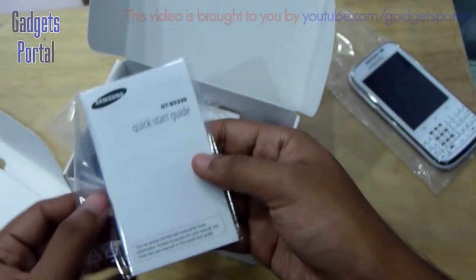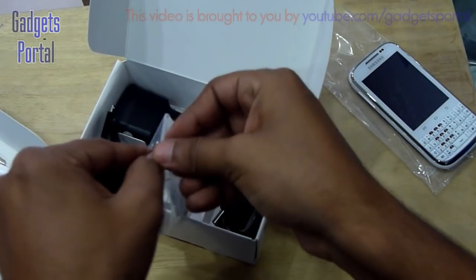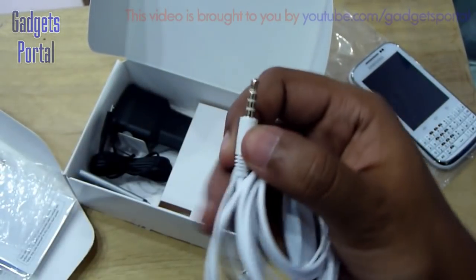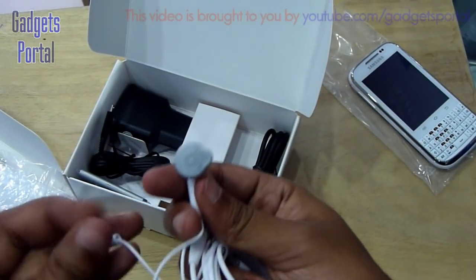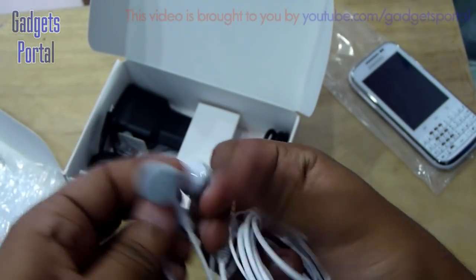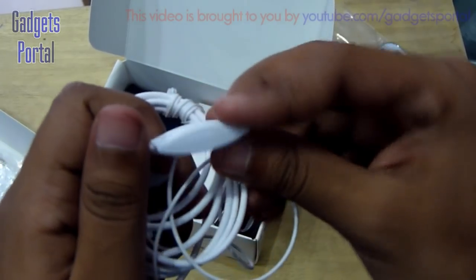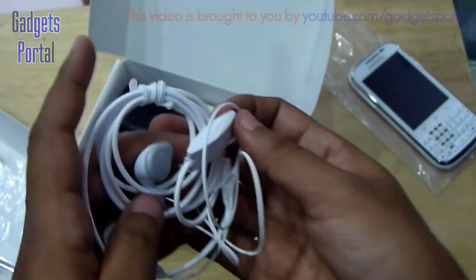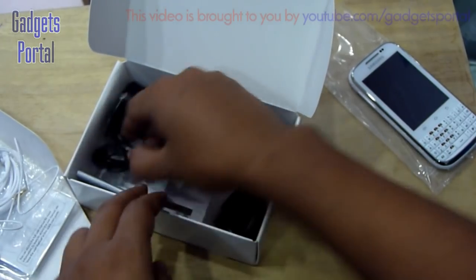First you are getting the user guide. Next you're getting the headphone or headset. It is not an in-ear type — it's similar to what came with the Samsung Y2 slide. The 3.5mm jack has a nice gold finish, which is good for premium sound quality. There's also an inline microphone with a push button. The headphone produces decent but not amazing sound quality; voice clarity is good.